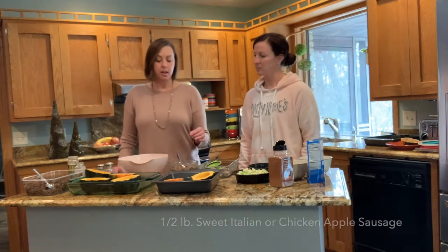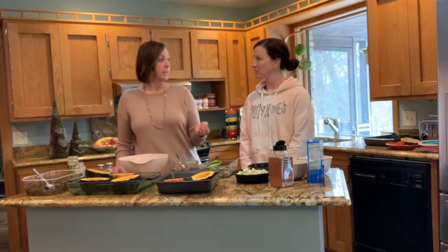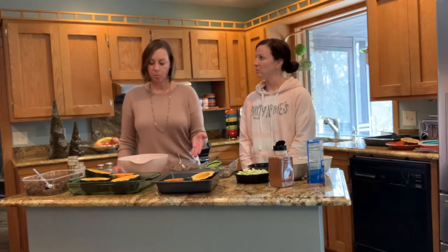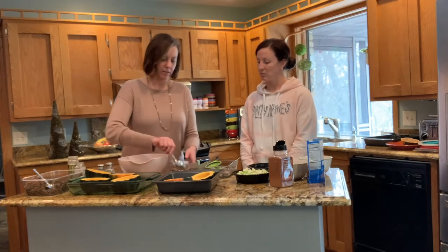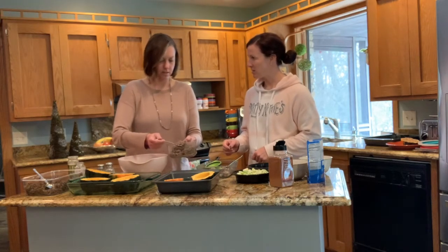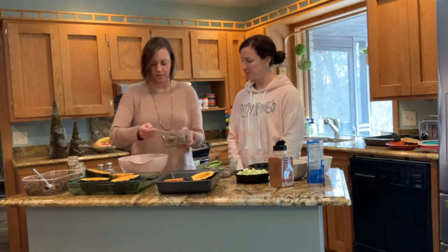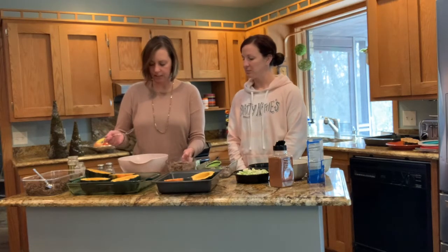I have sweet Italian sausage. I have also used an apple chicken sausage and that was delicious too. The chicken apple does not have a lot of fat in it — obviously this has a lot more — so it came out a little bit drier, but it was still healthy and delicious. The recipe calls for a pound, so that ends up being a couple of sausage links.